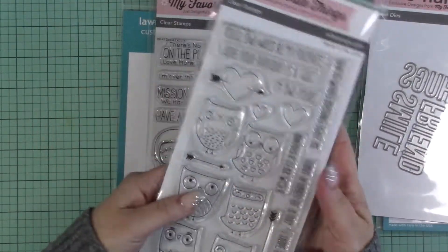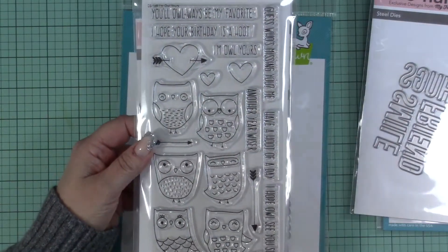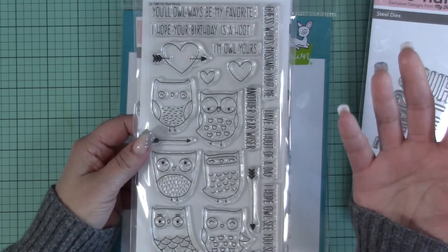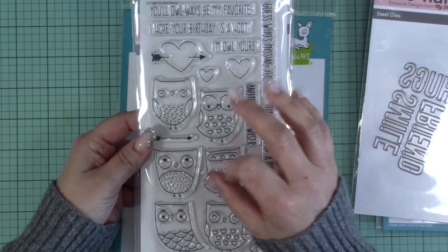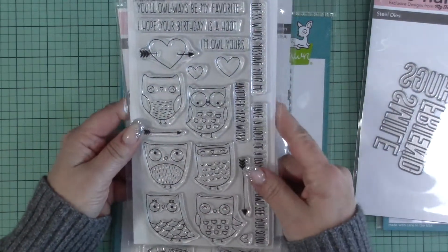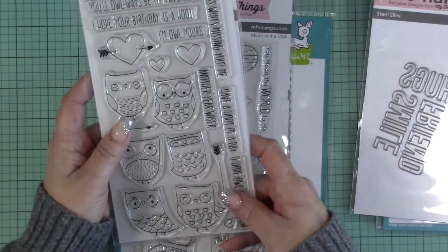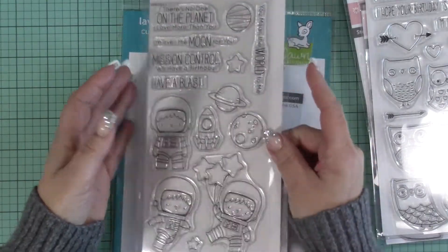I'm late on this one but I saw everybody coloring it for Kathy Brankusen's 30-day challenge and it's just awesome. I love the little owls, they're so good — I can't wait to ink these up. And of course I got the dies for that too, those are nice as well.